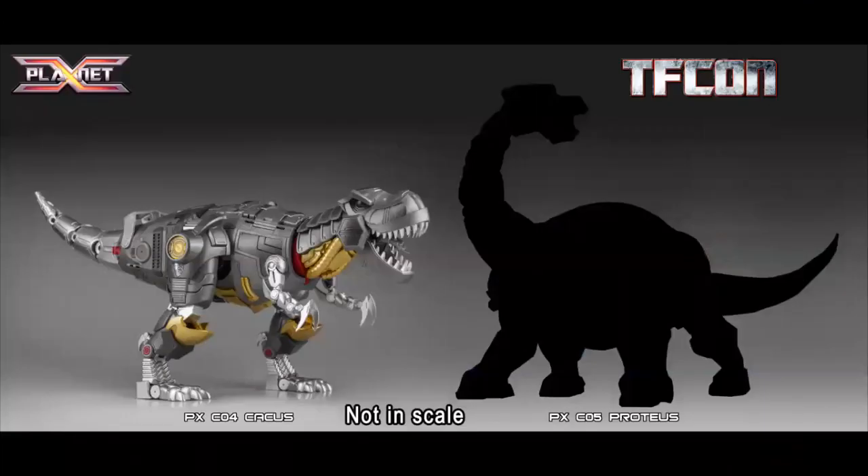Their other figure on display is Grimlock. And you can see here, the PXCO5 Proteus is coming to go with Caucus — not in scale, just to really highlight what the next figure is in that lineup. It might not be exactly that big, but it gives you an idea of who's coming next.